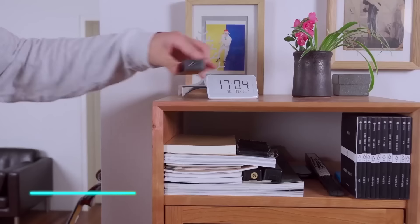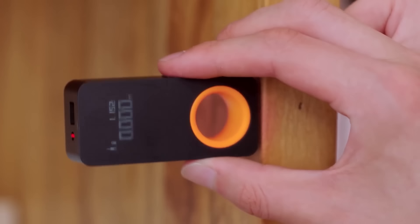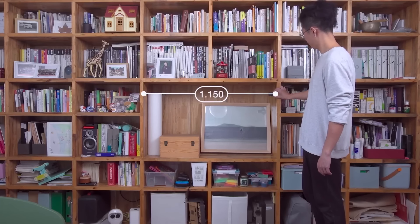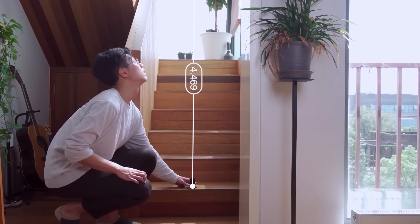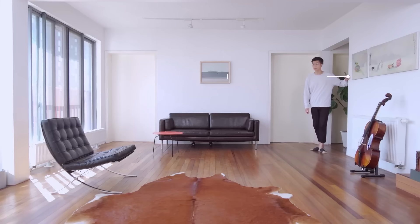This laser measuring tool provides accurate distance measurements. It emits a laser beam that reflects off surfaces to determine the distance from the device to the target. You simply point the tool at the object or surface you want to measure, press a button, and it instantly displays the distance on its screen. The tool is compact and easy to carry, making it convenient for various measurement tasks.